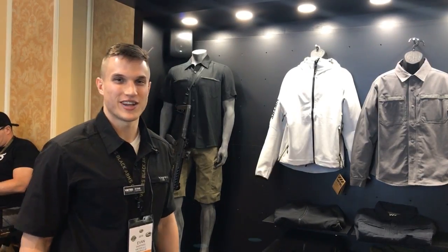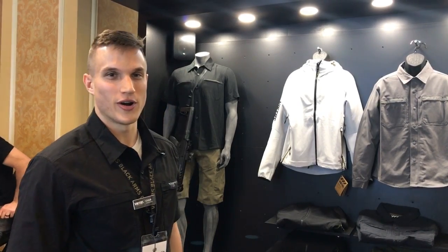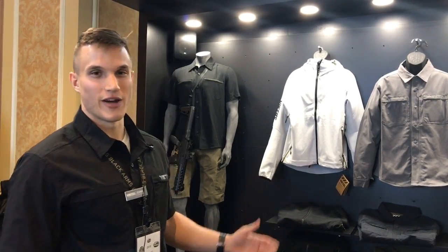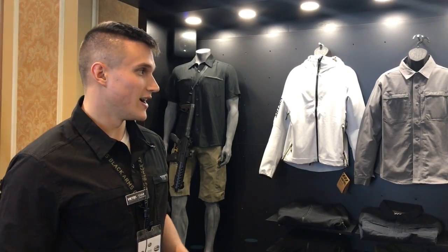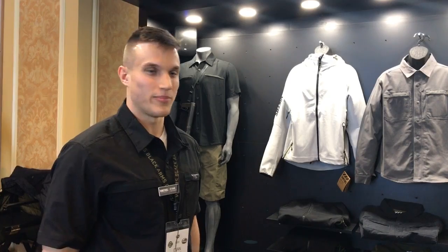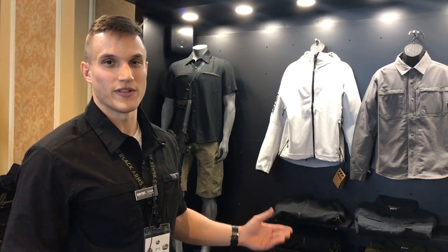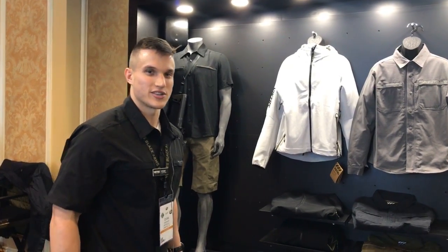What's going on guys? I'm with Viktos here. Just going to run through what we're all about. We're a fairly new brand, about a year and a half old. If you're not familiar with it, we're more of the lifestyle, pro-gun, not-in-your-face kind of tactical company. As you can see with some of our products, what we do is just different than what you've seen before. Come over here with me and we can start looking at everything.